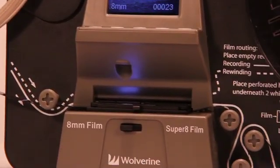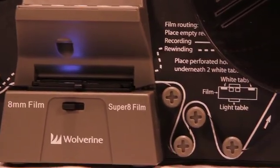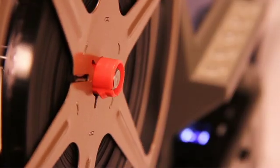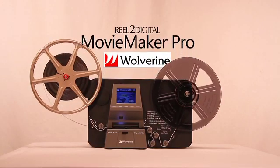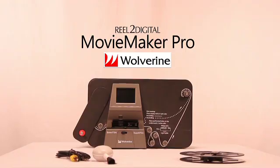Save those 8mm and Super 8 films to digital files. Share them on social media or store them forever. This is the Reel2Digital Movie Maker Pro by Wolverine Data. Thank you.